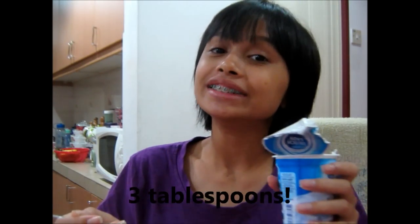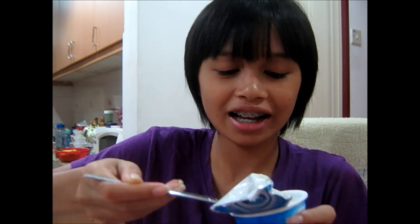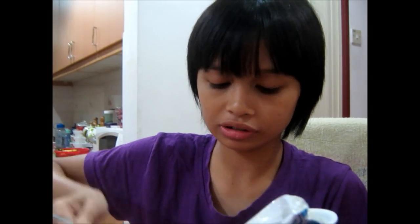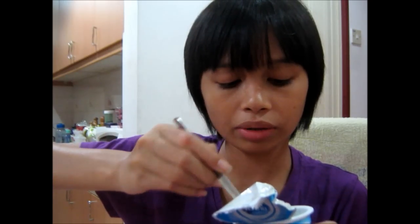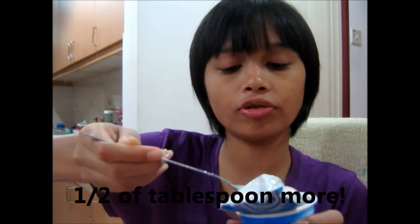Okay, now it's time for the yogurt. Let's put the yogurt like... 3 tablespoons. Maybe add like half of a tablespoon more.